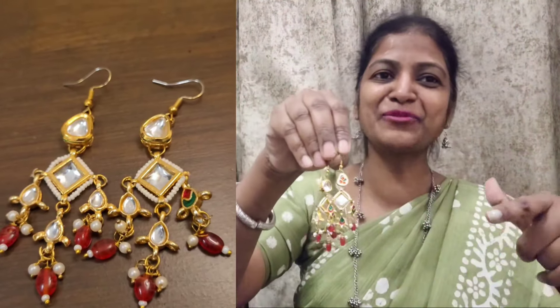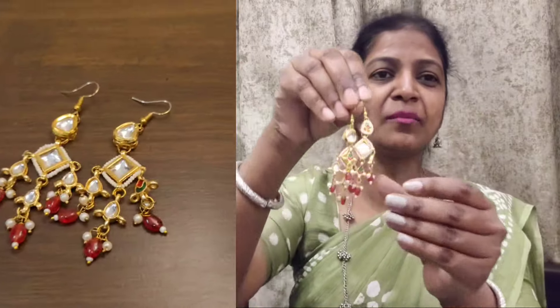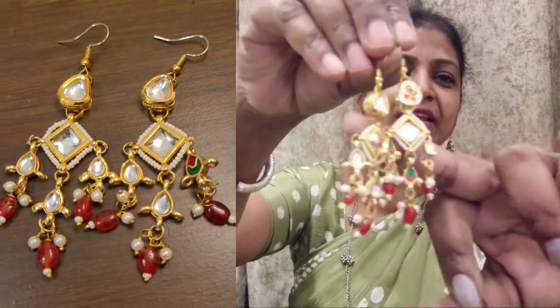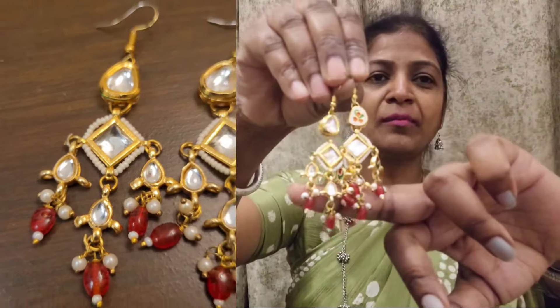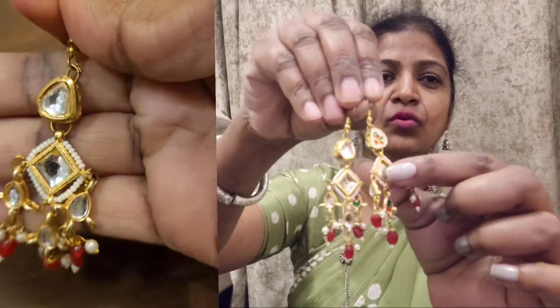Friends, I will share a picture with you so you will get a lot of details to see. Because if you look at it like this on camera, there will also be a blur. But you will see that it is stone.